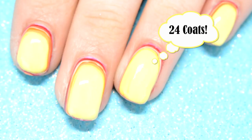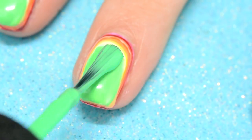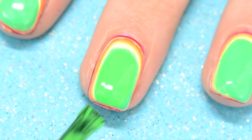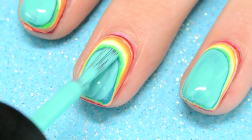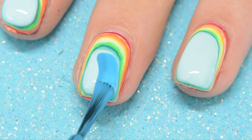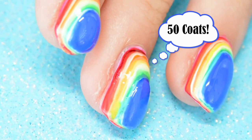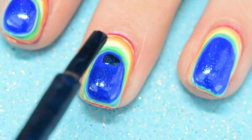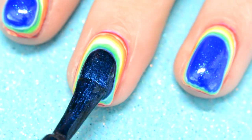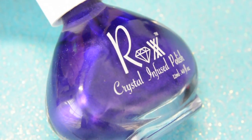Now we are at 24 coats. This mountain is slowly but surely forming. The rainbow is finally forming at 50 coats. And this is another example of a polish that was found, and this one as well.